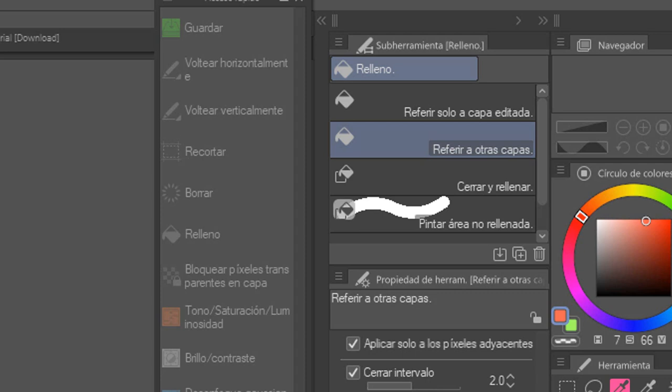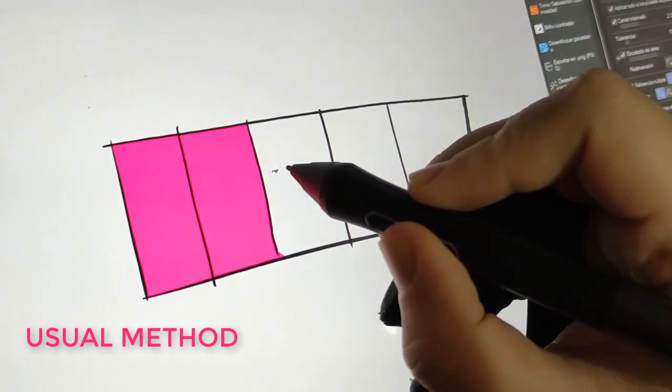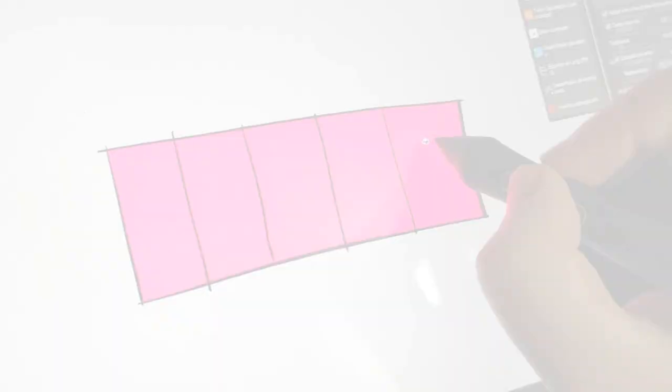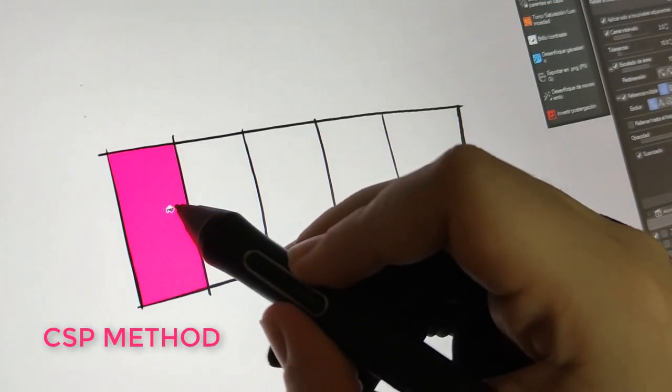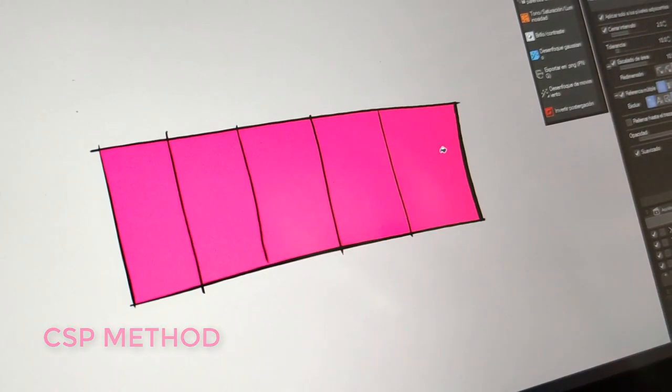Clip Studio Paint has refined the Fill tool over the years, so you can easily get your flat colors ready for shading. The Refer to Other Layers bucket is the most typical one — I'd say every art program has a tool with these features. What's so special about the Clip Studio one is that you don't have to keep clicking on every blank space to fill it with color. You can just click and drag across the lines to cover all that part in a second.